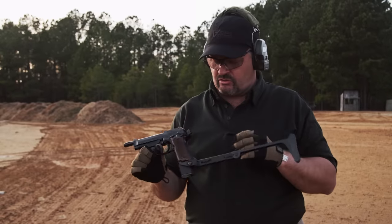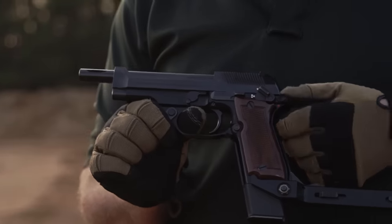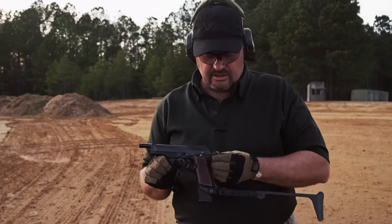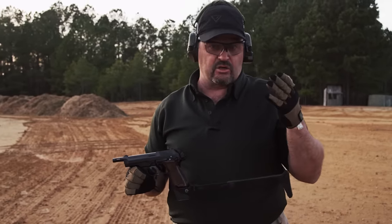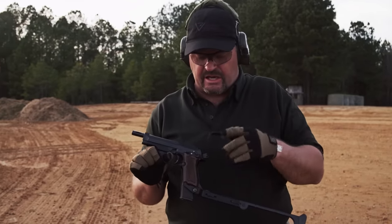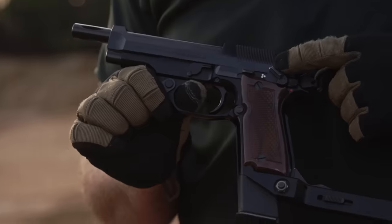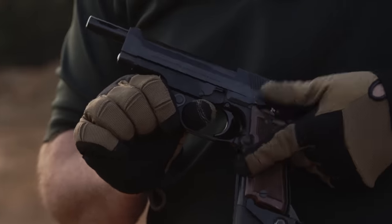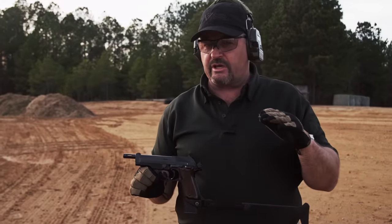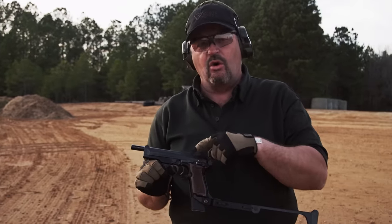It's got a lot of unique features. There's a separate safety from the fire selector. This safety back here is what is engaged to make the gun fire. What you would consider to be a thumb safety on a weapon like a 1911 is actually the selector — you have one dot for semi-auto, and flip it down and it's in three-shot burst mode.